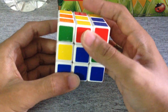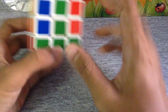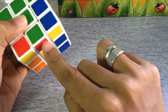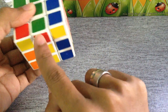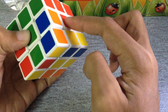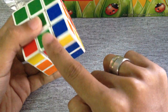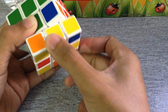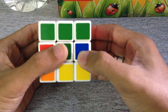The second step is to make all the middle layer colors equal. For example, if I want green and red here, I find the green-red edge. Make sure when you bring it to the top, the red is opposite from the red center. First make sure the green meets the green center, then if the red is opposite from the red center, memorize this step: drop it down once.